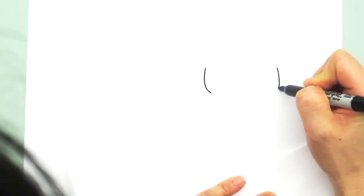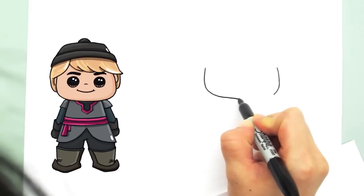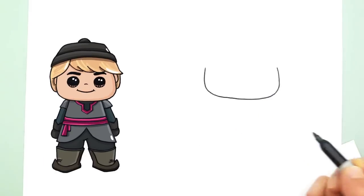With Kristoff we're going to start with his face. So let's draw our wide flattened U, like so.